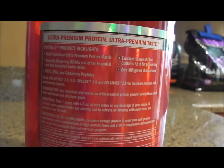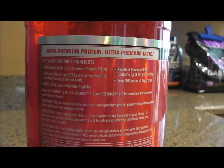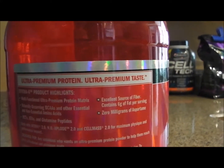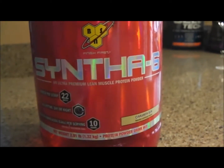They're not really telling you too much about it. They give you highlights — the naturally occurring BCAAs — but they're not telling you how much is in there. The glutamine peptides, basically glutamine precursors, they're not really telling you what's in there either. It tells you how much fiber and that there are zero milligrams of aspartame, which is great, but it's not really giving you much detail. They always have their proprietary blend.